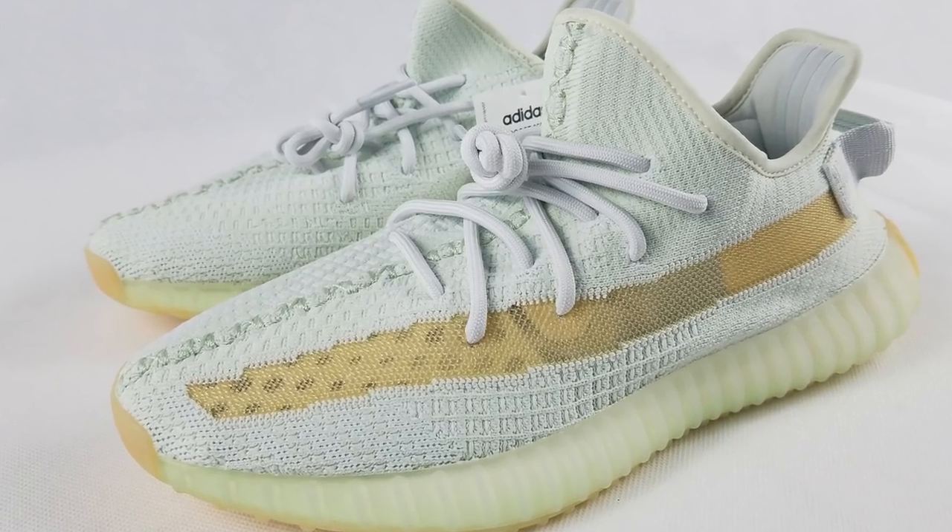I will post the link down below. The other one is the True Form colorway, which was exclusive to Europe and Africa. I thought we wouldn't be able to get one, but big thanks to one of our friends, we were able to secure our pair. And here it is.